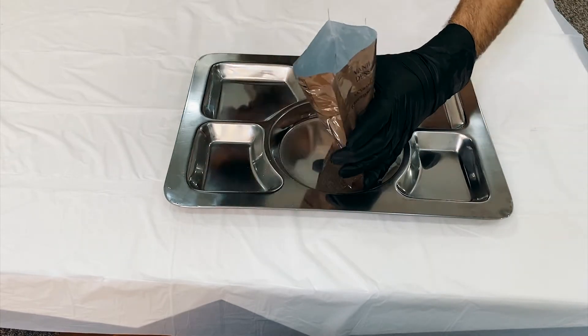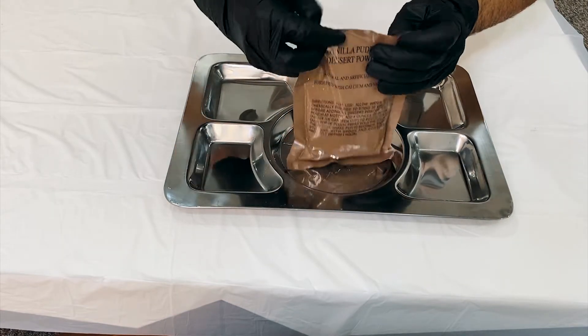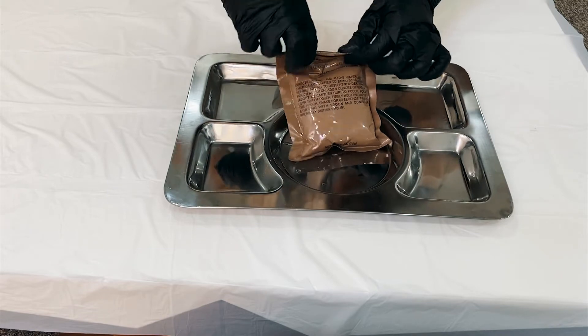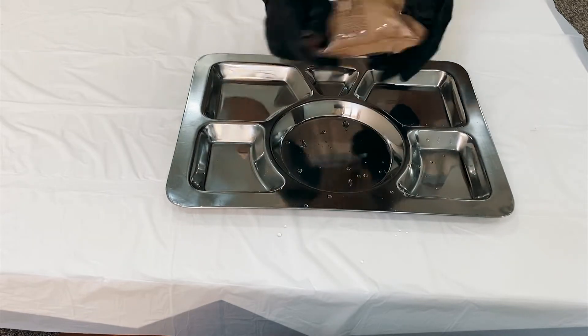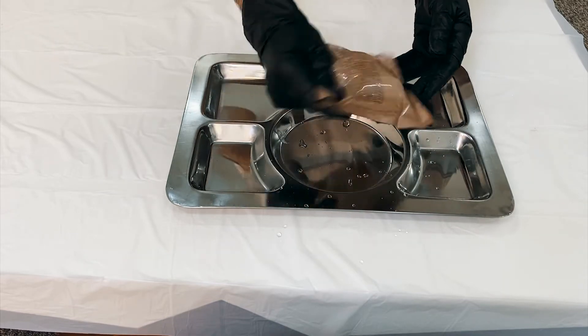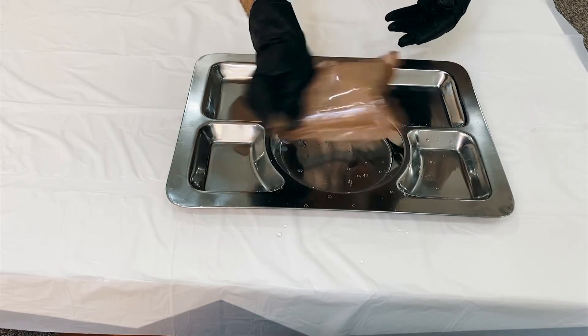Then we will add 4 ounces of water, then we will close it like this and we will shake it. Then we will add to the vanilla pudding.